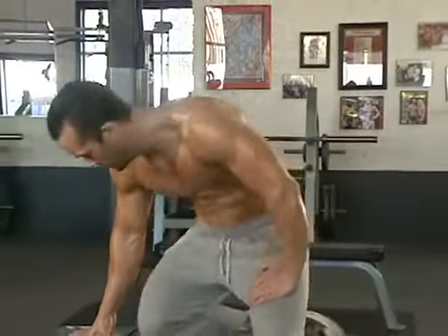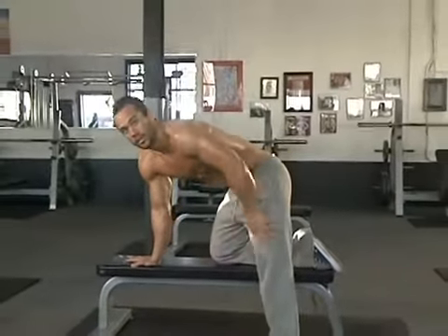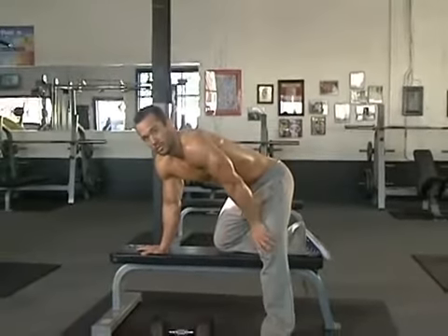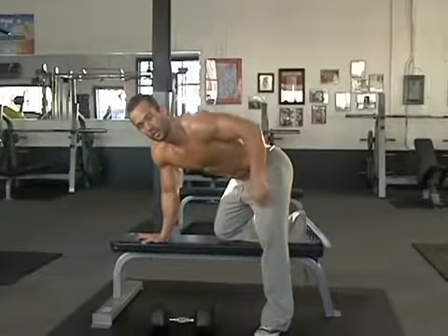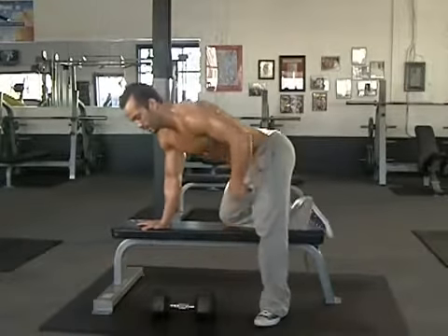You're going to have a bench and a dumbbell. Resting one knee on the bench, that same hand on the bench — this is going to be your platform, what keeps you steady and sturdy. Make sure you keep those hips in line with the spine. Don't let your hips droop. Hips in line with the spine.